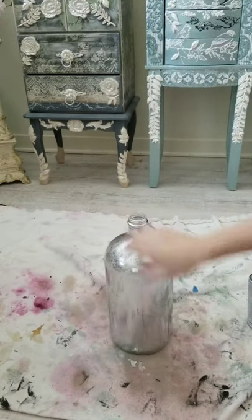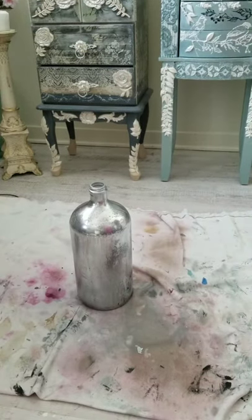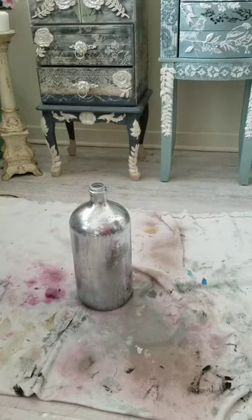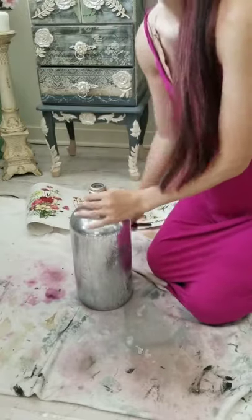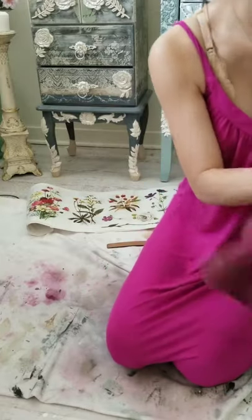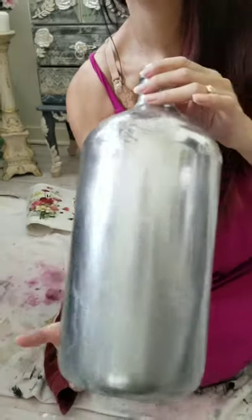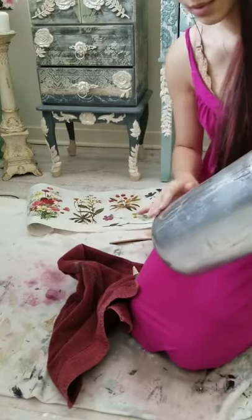I'm going to let this dry for a few minutes. Okay, the jar is all dry and you can see it has a mirror effect on it. It's pretty much dry and it just has a sort of antique look to it. I didn't want it perfect.